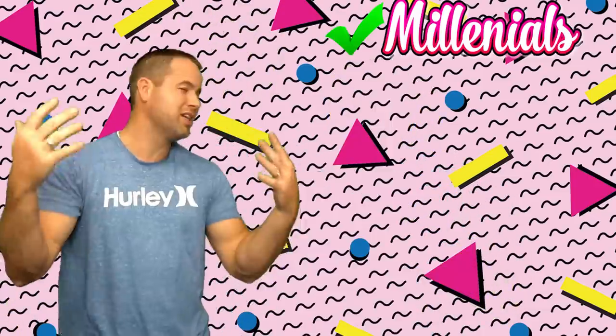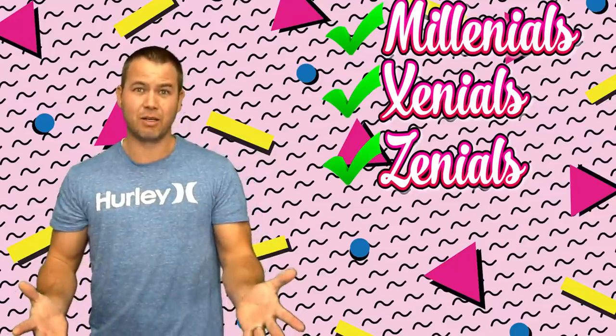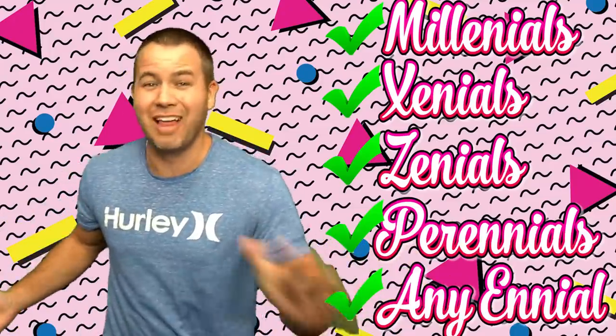But I am not here today for any of that kind of stuff. Today I feel it is my civic duty to help you guys out. Partly my obligation. I feel I really owe it to all the millennials, the zennials, the perennials, and really any other -any out there watching.